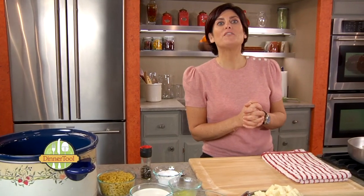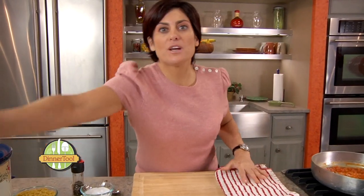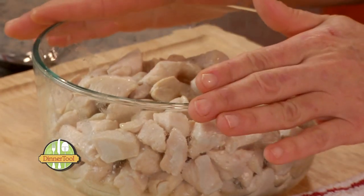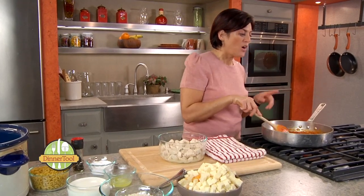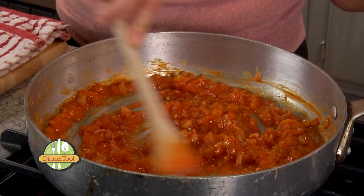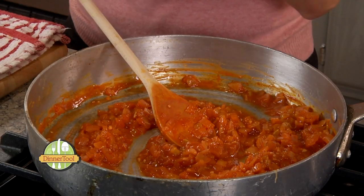Let's get started on our Buffalo Chicken Mac and Cheese. I already have browned up four chicken breasts that we diced up fairly small — we browned it in a pan and I'm reserving it in this bowl. I have one onion that we diced up, two cloves of garlic chopped, and a cup of Frank's Red Hot Sauce — we're using the Extra Hot Sauce, but you can use whatever you like.